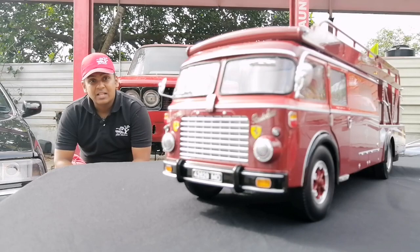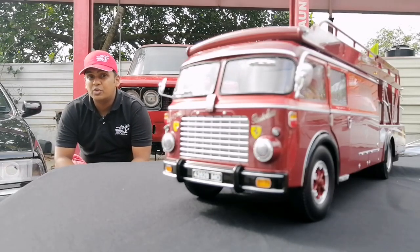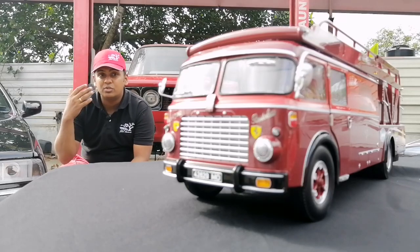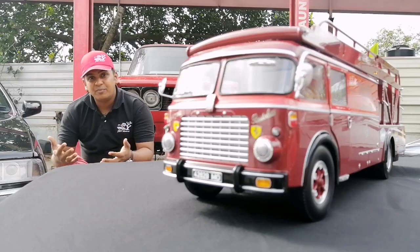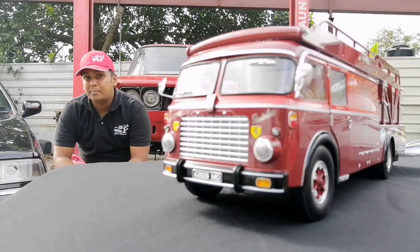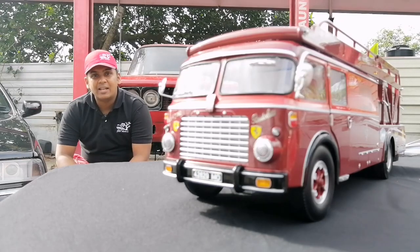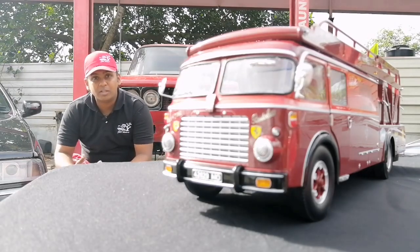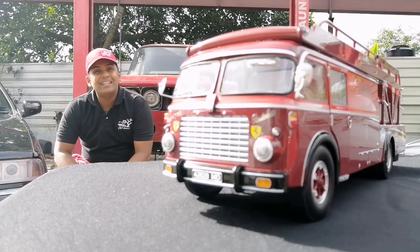By 1956, they had built four of these transporters — two were used in the factory and two were used by the race teams. In 1988, this particular Ferrari transporter was found abandoned and in very rustic conditions, and the American collector who bought it restored it to the beautiful state that it is currently in.